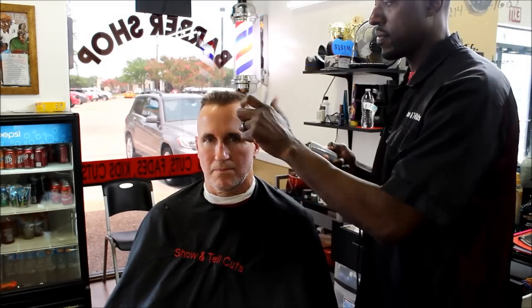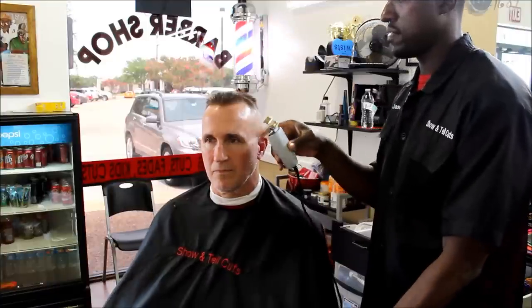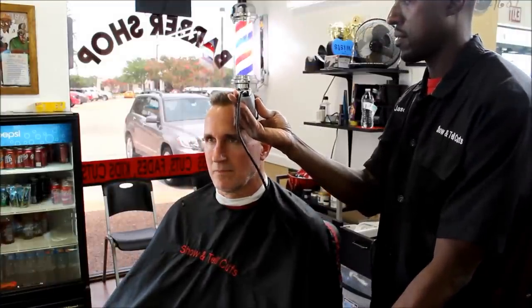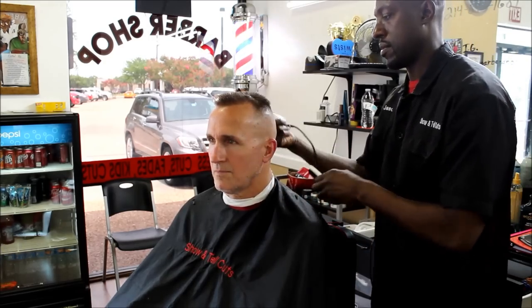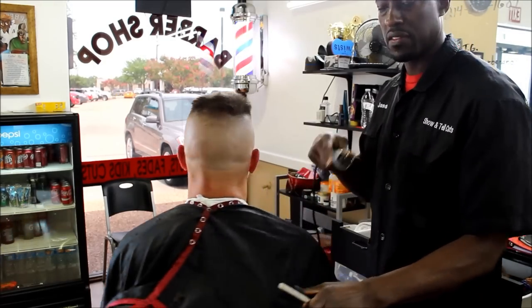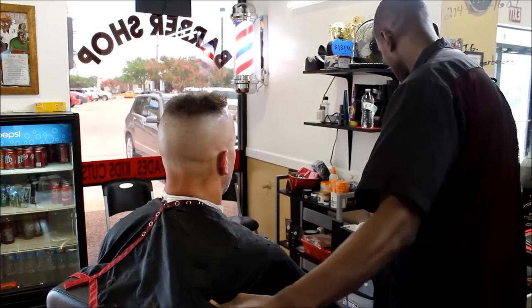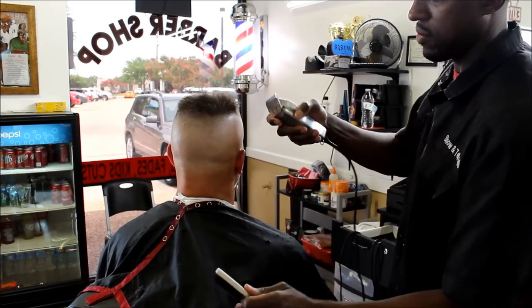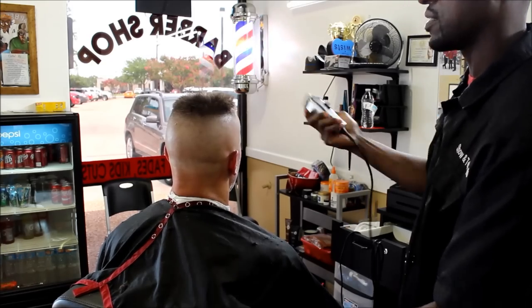Now what we can do is get our trimmers. We're going to get our trimmer and establish our line here, right on the sides. Same thing on the other side. Of course you're going to see other spots where you can clean up the fade a little more — just like any other fade, you can always go back in and clean it up.